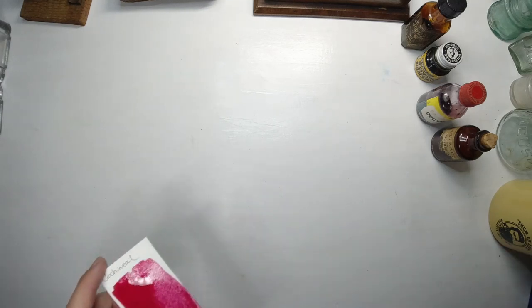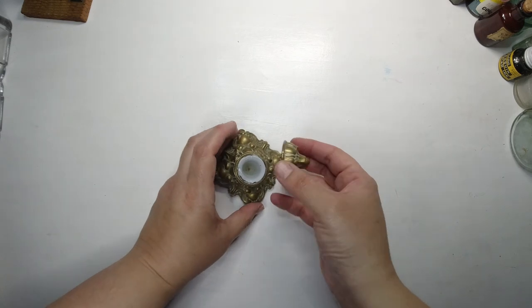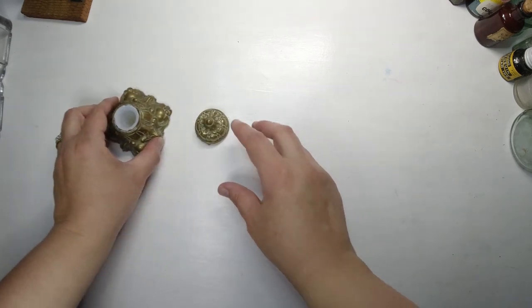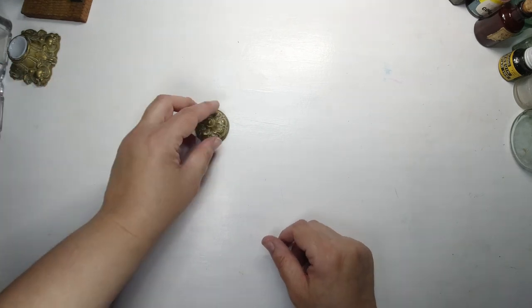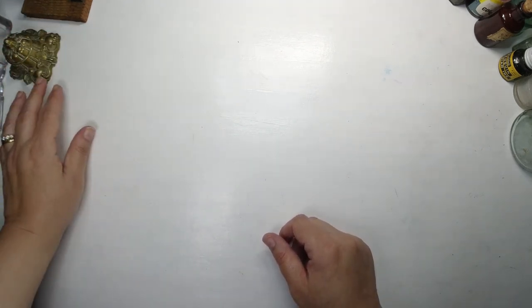I completely forgot about my brass inkwell — I also have that one with my little inkwell collection. The lid is broken, which is really annoying, so I think that's going to be an ornament rather than an actual functioning piece.